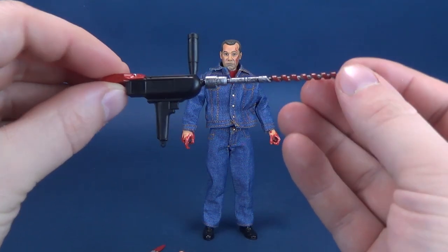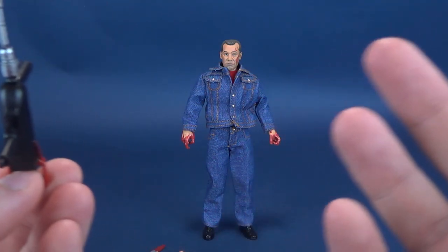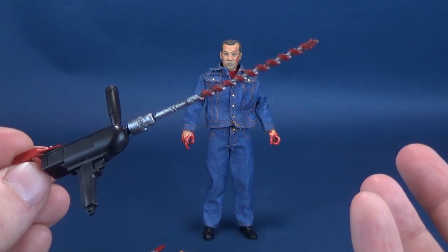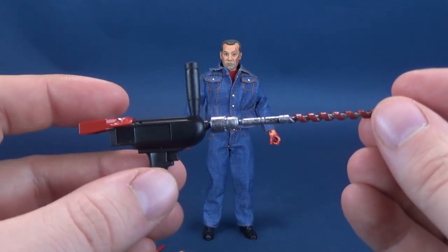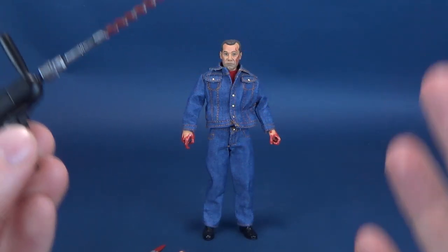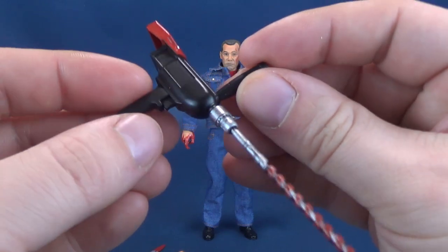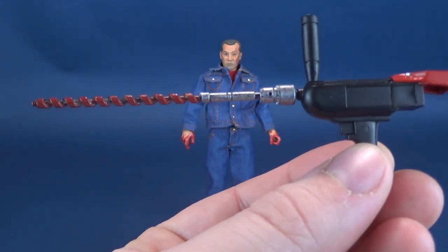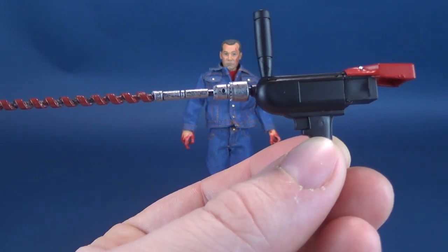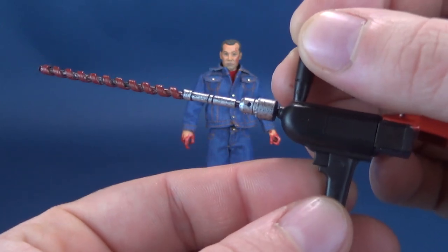Let's look at the accessories that come included with the killer from Slumber Party Massacre. I always thought his name was simply the Driller Killer, but according to IMDB and the credits in the film his name is actually Russ Thorn. Slumber Party Massacre 2 actually depicts the killer in the credits as the Driller Killer. As living up to that name, he certainly comes included with a drill, which he does use to kill a lot of people.